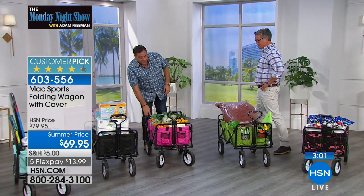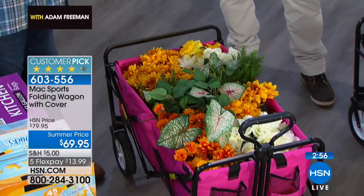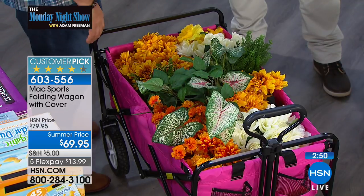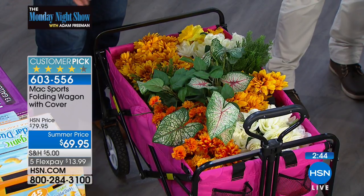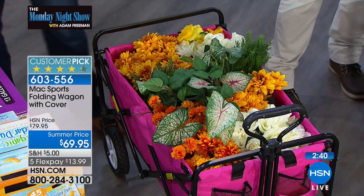If you are into gardening, this is a great way when you go to the nursery — just walk around and pick out all the plants. I can never get a flatbed at the big box stores; you can never get a flatbed to move stuff around, or you get the one that always goes left. So you can get the wagon, bring it with you, fold it down, put it in the back of the car, and take it with you wherever you're going. It makes it so easy.